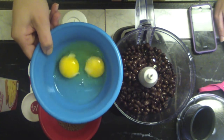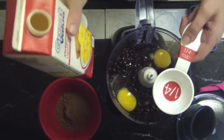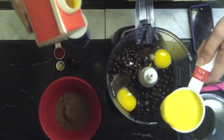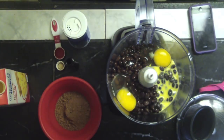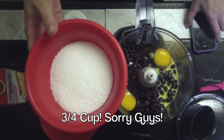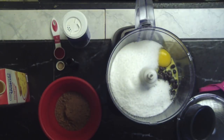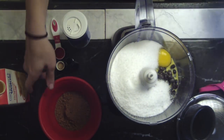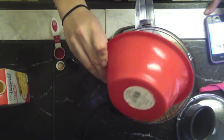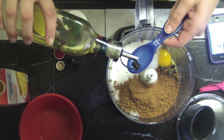Next we'll take two eggs, and to cut down a little on calories I'm also going to use the equivalent of an egg — about a quarter cup of liquid eggs. You could substitute all of it for liquid eggs, but I think it helps hold it together if you use regular eggs as well. Next I'm taking about a half a cup of Splenda for baking — you can use real sugar, but this really cuts down the calories. Then a quarter cup of unsweetened cocoa powder, and next I'm adding three tablespoons of vegetable oil.